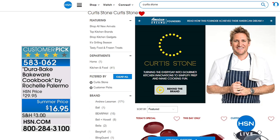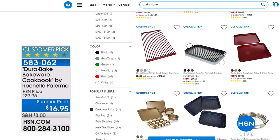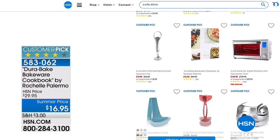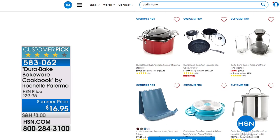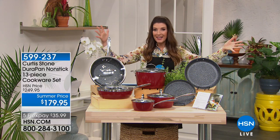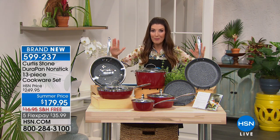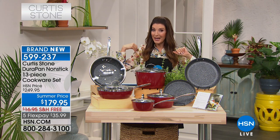Check out hsn.com to see all of the Curtis Stone essentials — almost every single item is a customer pick. They love the Dura Pans, they love the Dura Bake, and they're going to love this next set, which is brand new today, just debuted. This is going to be your Dura Pan nonstick 13-piece set. It is a whopper of an offer. I've done a five-piece set and an eight-piece — I've never seen a 13-piece like this. It's all your basics, all your essentials for breakfast, lunch, and dinner, plus a lot of really fun items.